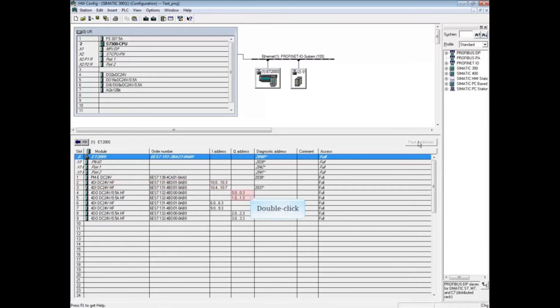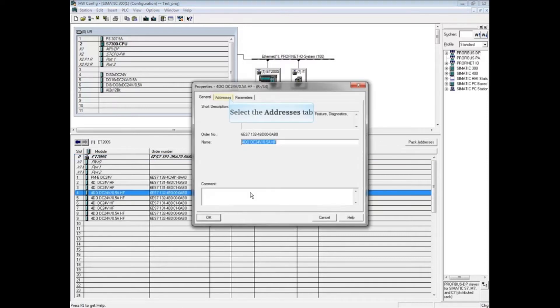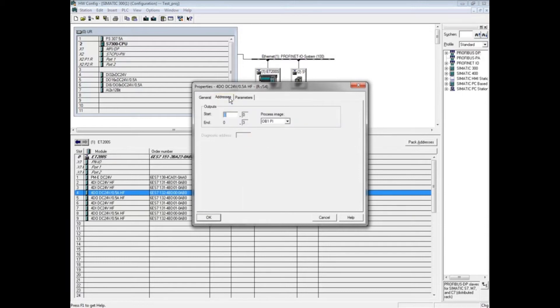Let's combine the first two digital output cards. Double-click the first digital output card at Address Byte 0. Choose the Address tab and set the output address to 10. Click OK.